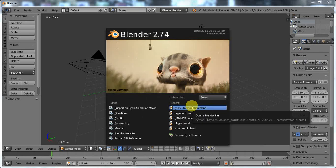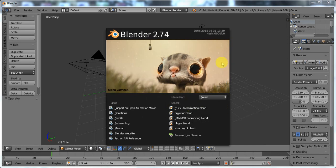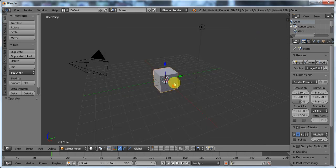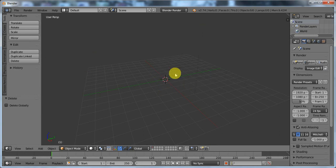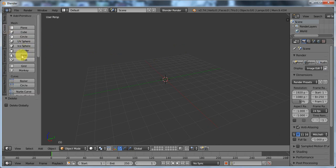Hey, whoever's watching. I'm going to make some channel art for my channel. I have Blender opened here. I'm going to go ahead, select all, and just delete everything in the scene. Go to the create tab over here.